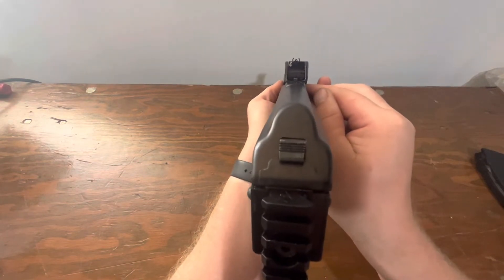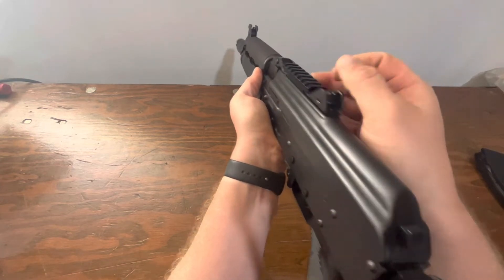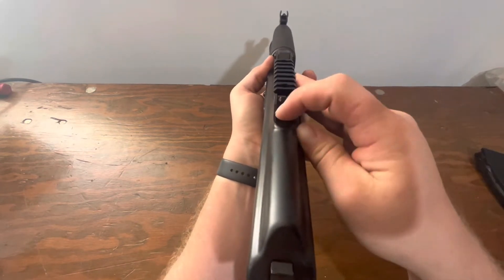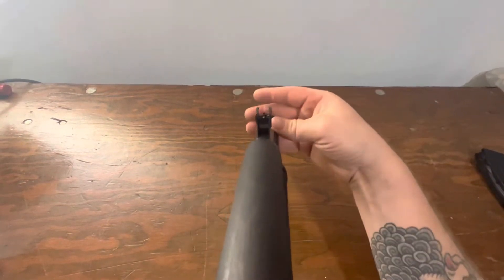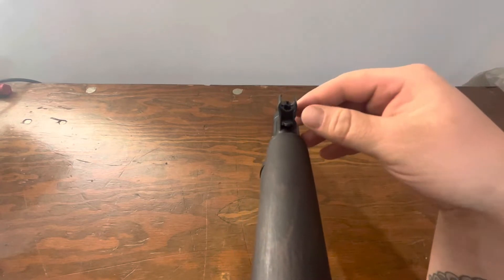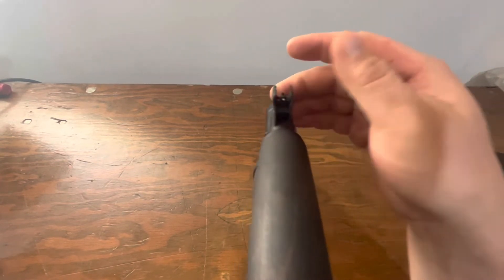It does have Krink-style sights. As you can see, these fold down — you get a four and a two for different ranges. On the front side it flips down so you can get just a post, or you can fold it up and you'll have a dot.